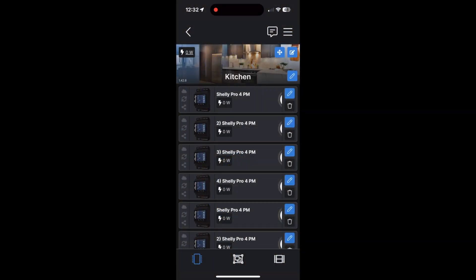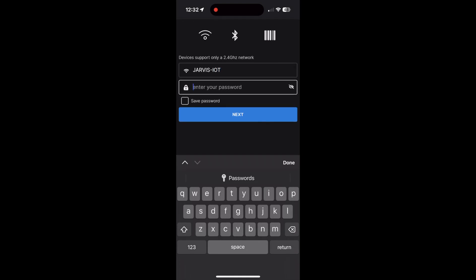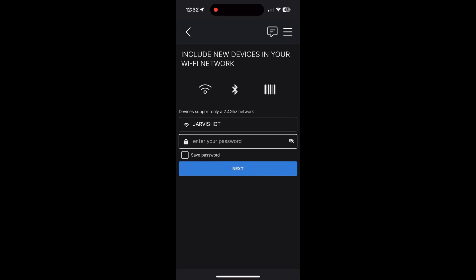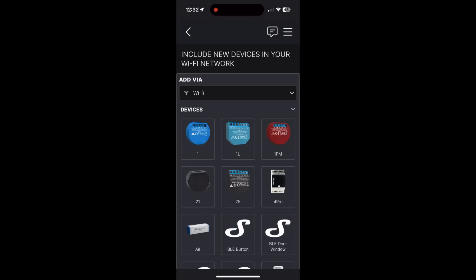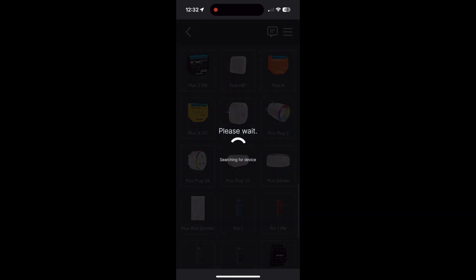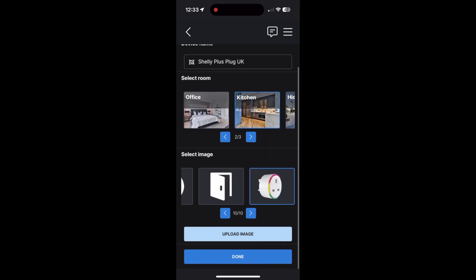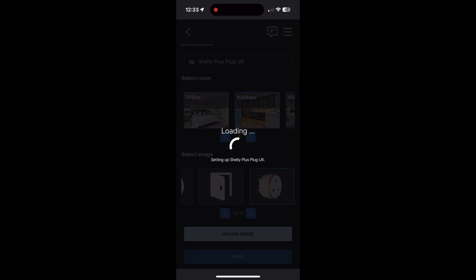I've jumped into the Shelly app and we'll start the process of adding a device. I'll enter my Wi-Fi SSID and the Wi-Fi password, and then I'll choose Shelly plug as the type of device. It'll now find the Wi-Fi networks of the two plugs we've switched on. I'll choose to join one and pop it in the kitchen for now, then repeat that process for the second plug.